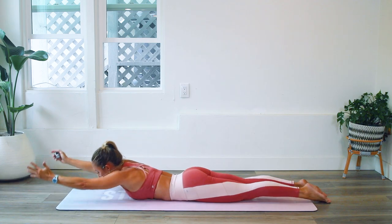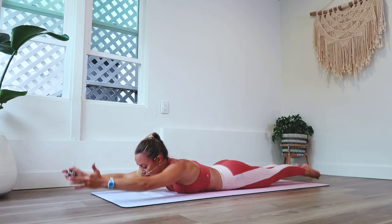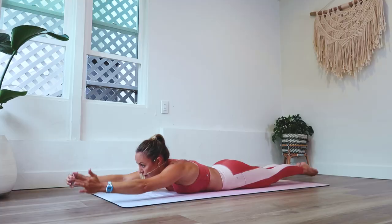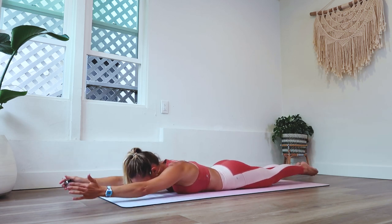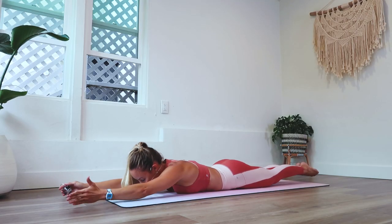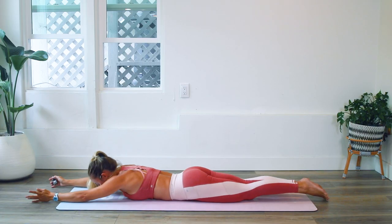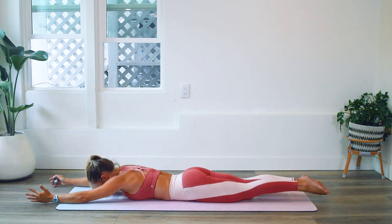A good modification would be to just do the arms and not the legs — that's a great little modification. We'll take a break at 50. We are at 30 right now, so 20 more and then we'll rest. Just notice your whole back firing up. I'm always so surprised when I do this because I forget about these muscles back here — we don't see them, so we forget about them!